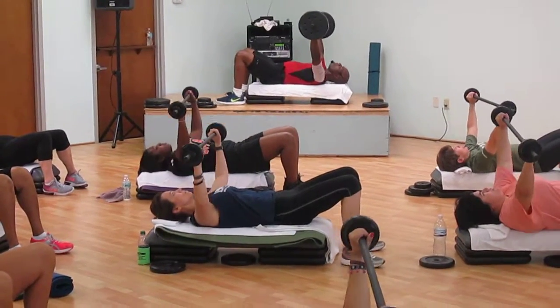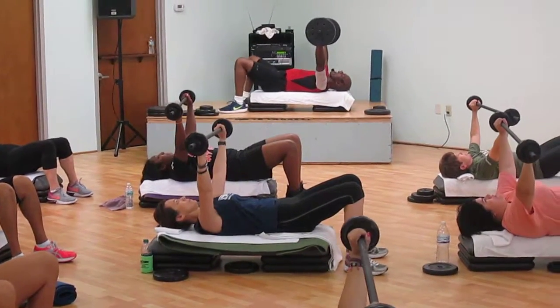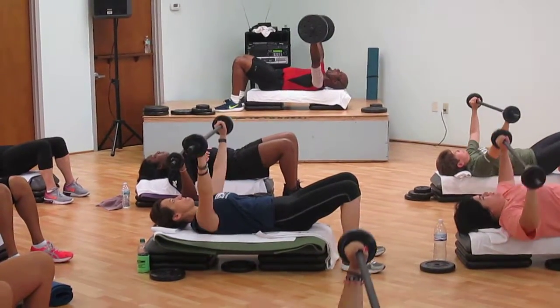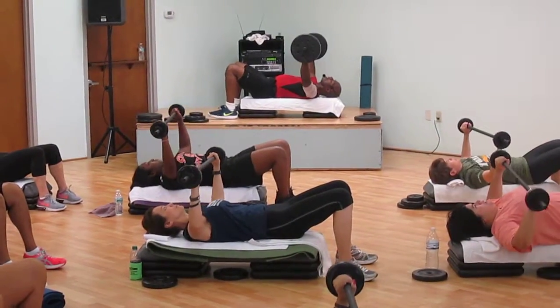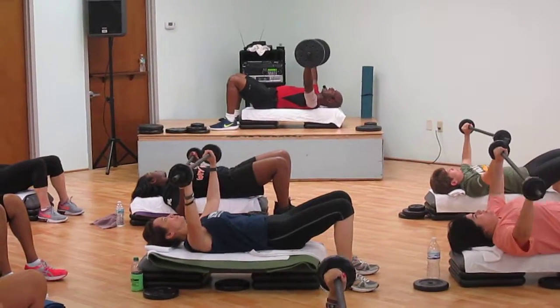Relax your shoulders. Push your back into the back. Now, very important to keep your belly nice and tight. Push it out of here. Push. Three, two, one — and push. And your time.